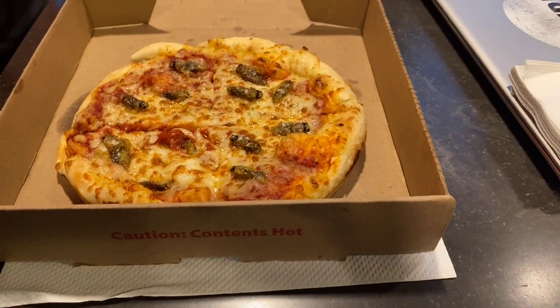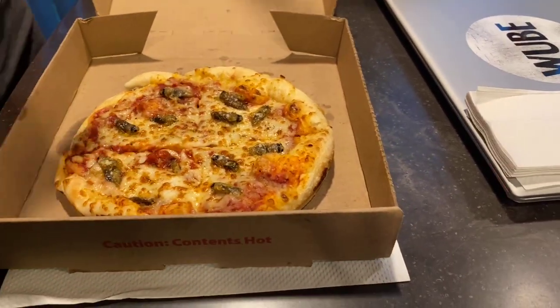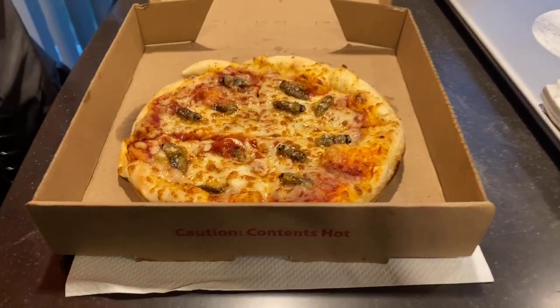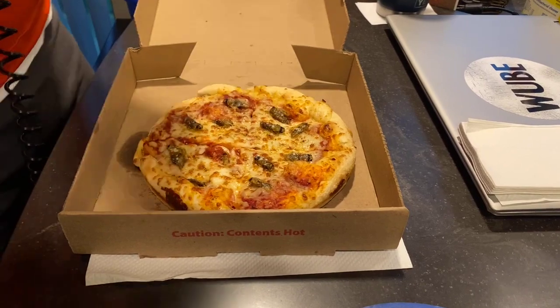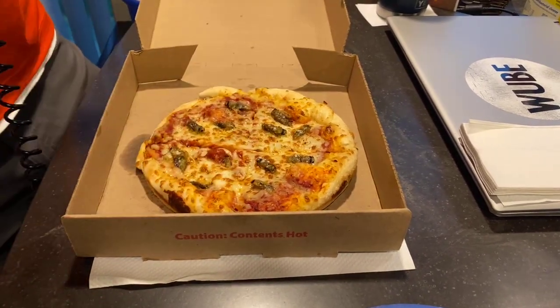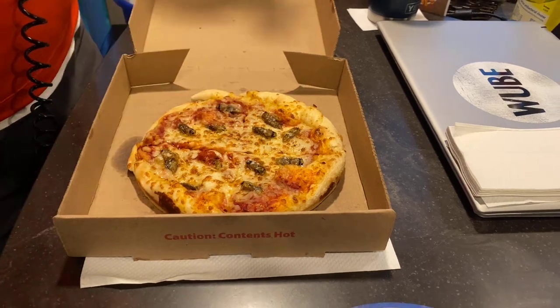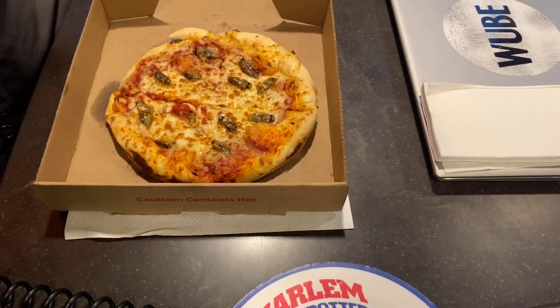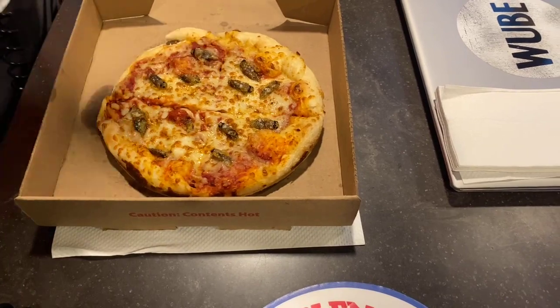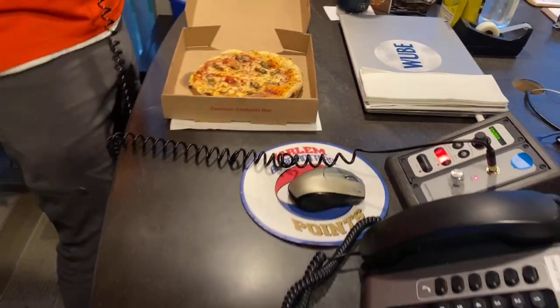He has made a homemade snappy cicada pizza. I got the whole process on Facebook with a fun video and tutorial if you'd like to make your own. It's just a cheese pizza I ordered from Snappy's. And then while I was waiting for it to get delivered, I went outside and picked up about 12 fresh-out-of-the-shell cicadas when they're still white. I sautéed them up with a little garlic, a little olive oil, and then I put them on the pizza and rebaked it so the cicadas kind of got melted into the cheese. Put it back in the Snappy's box and here we sit, ready to eat.